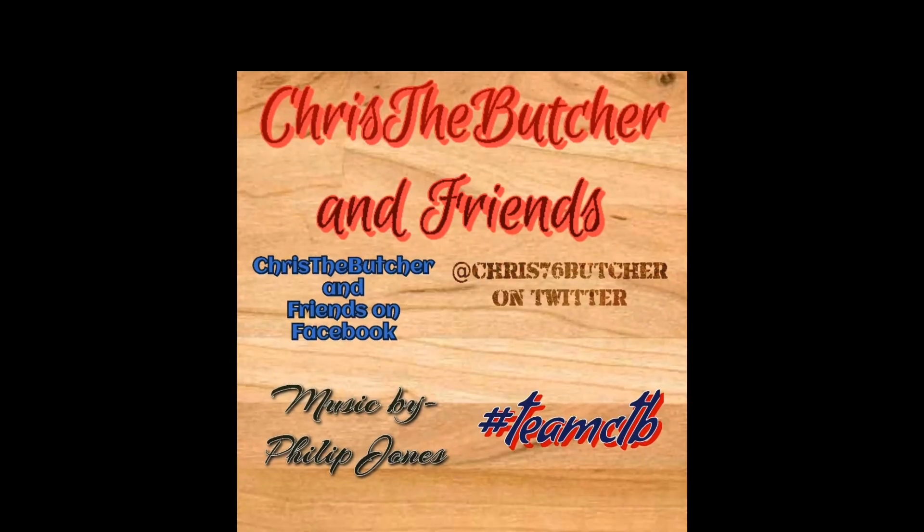If you liked that, press like, comment, share it on your social media, and subscribe — become a family member of hashtag Team CTB. I've asked Lou for a sports bar for Christmas. If you don't ask, you don't get. I fucking love you.